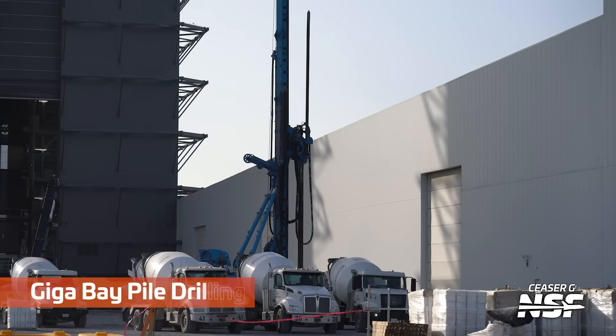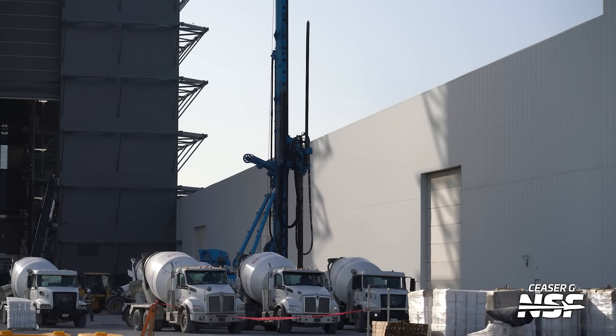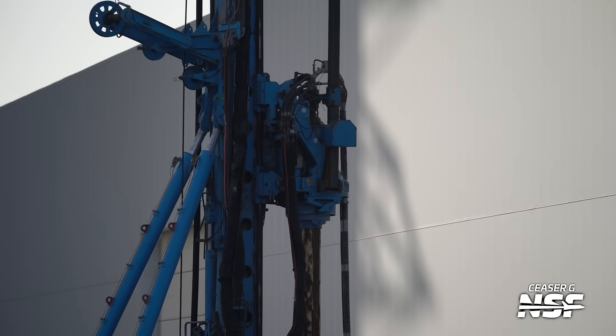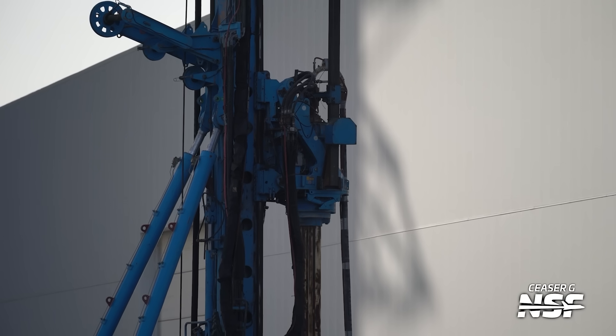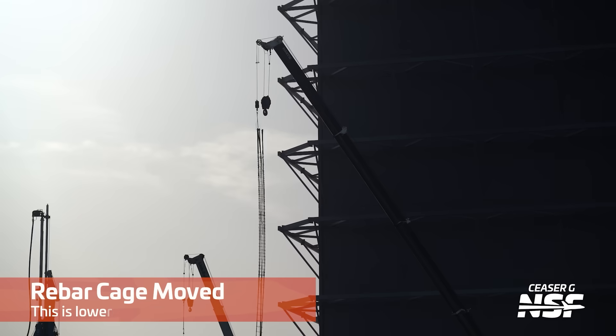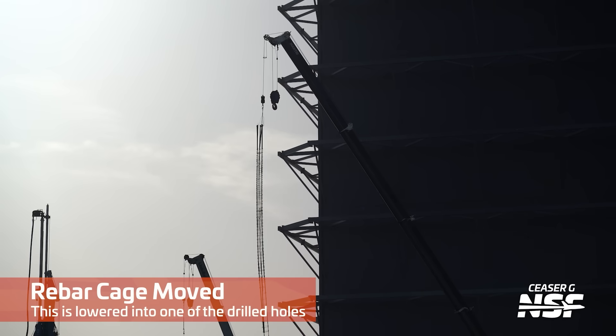There's the production site with some birds, a line of cement trucks and concrete trucks, and the pile drilling we've been seeing. Those big blue pile drillers - you can see they're spinning right there, advancing forward and drilling. We didn't think we'd see it at this level of detail as they drill those massive pilings for the Gigabay.